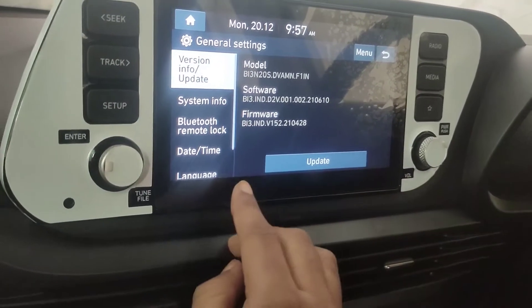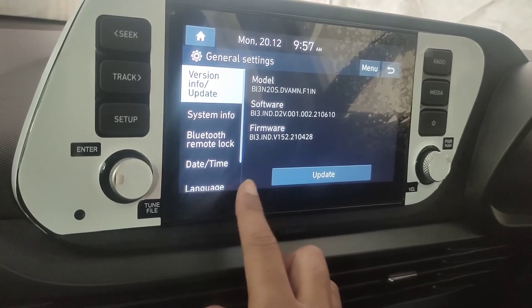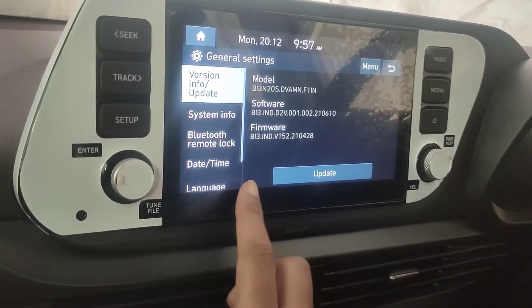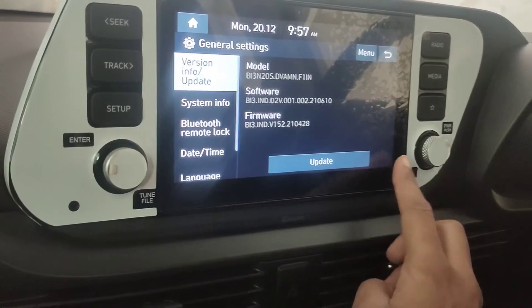You have to press this corner five times — one, two, three, four, five — then once on the right-hand side. I'll try one more time: one, two, three, four, five, then right.